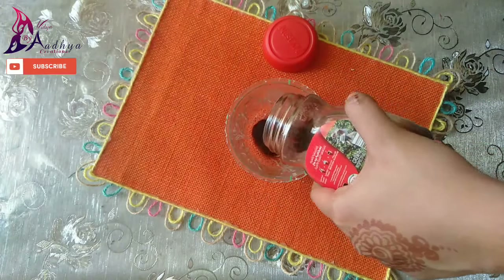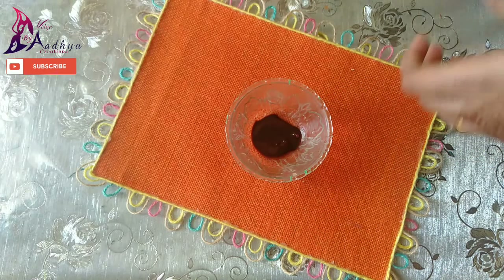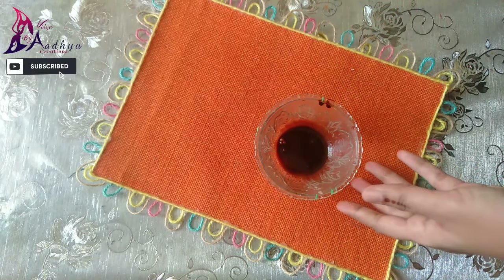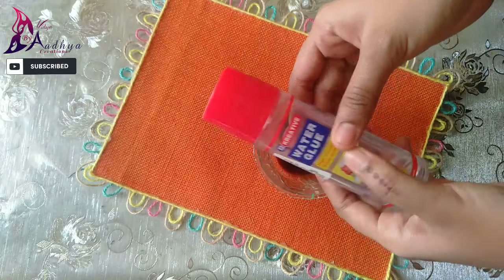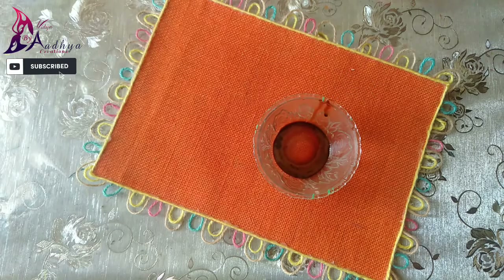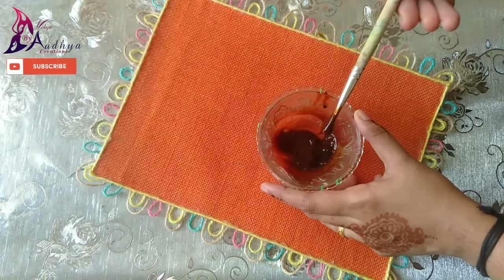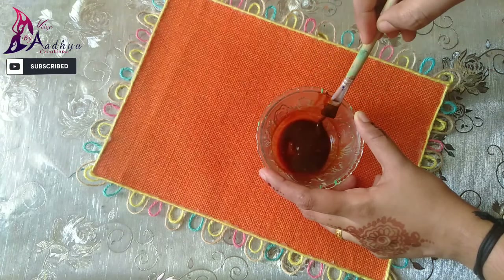I'm going to add a little bit of glue. I don't want to add too much. I'm going to add a little glue — it's transparent glue. I'm going to add a little more glue, just a little bit.